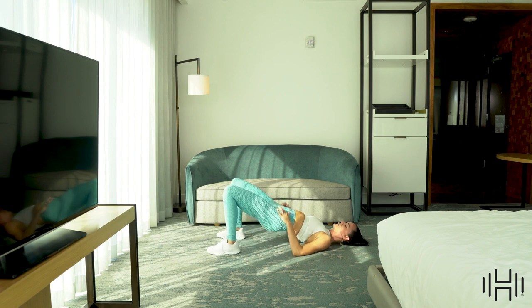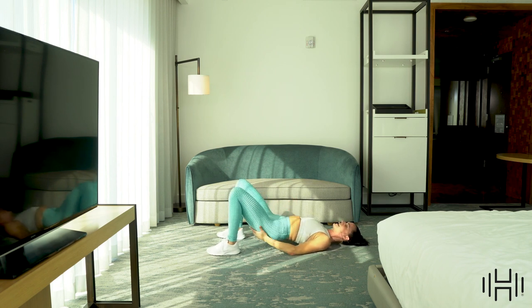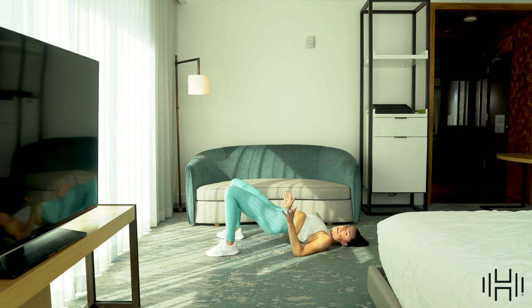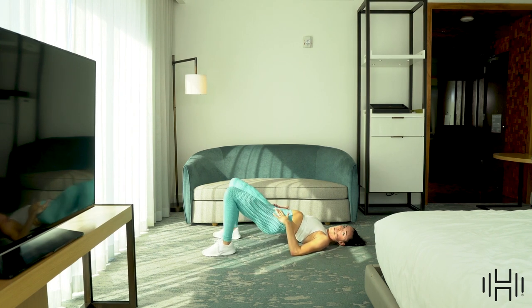Hold it here, pulse it up. Squeeze those cheeks as hard as you can — the more intensity you can put into that back side, the tighter and more toned they will get. Hold it right here — knees go in and out, in, out. Let those knees tap as they come in, we're now bringing in the inner thighs. Squeeze. Four, three, two, one.